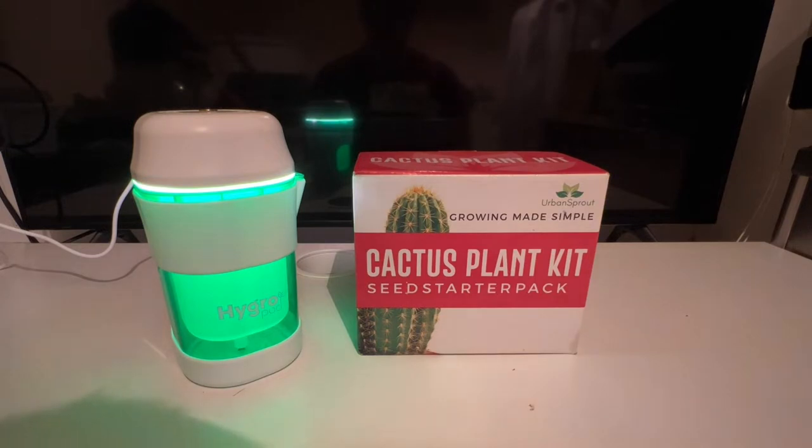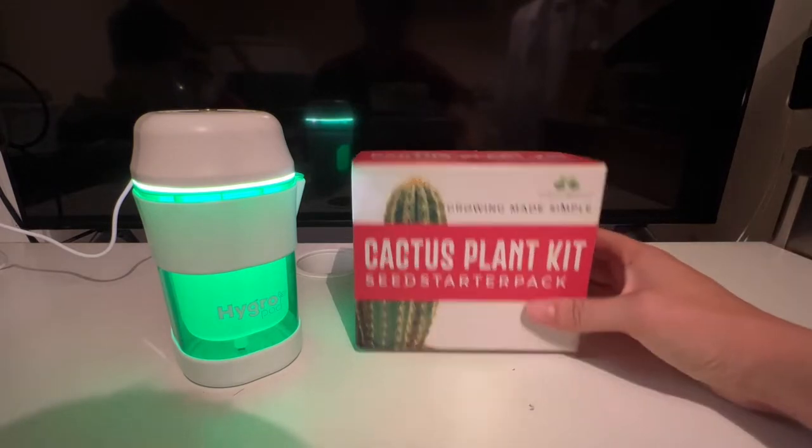Hi guys, how are you doing and welcome back to the channel. In this video we're going to be growing a cactus.